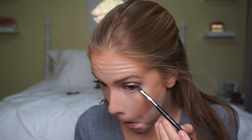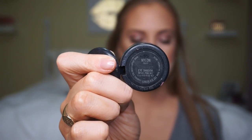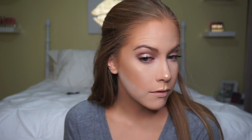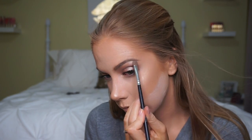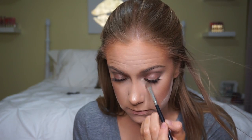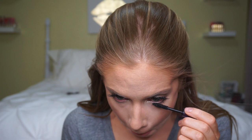For the lower lash line I'm going to use that neutral mid-tone brown from earlier, placed tight against the lashes to give the eyes a little more definition and make them look a little more round. Then for highlights I'm going to use MAC Nylon on my brow bone and inner corner — I really love this shadow especially for summer because it has a great yellow undertone and it's so frosty and shimmery.